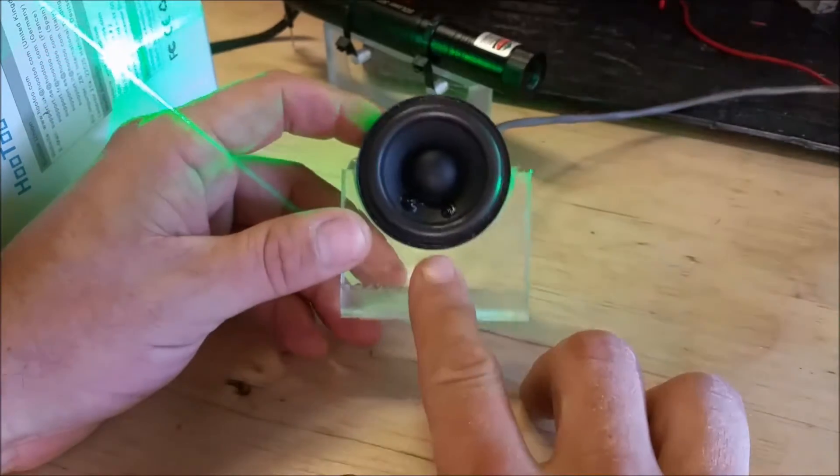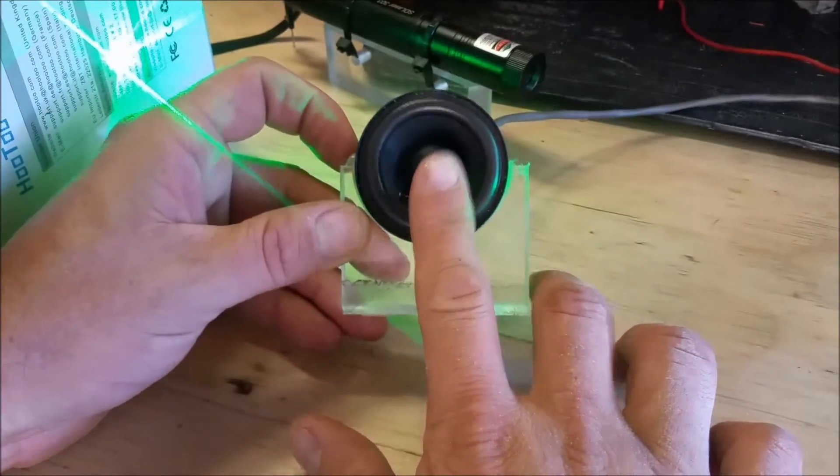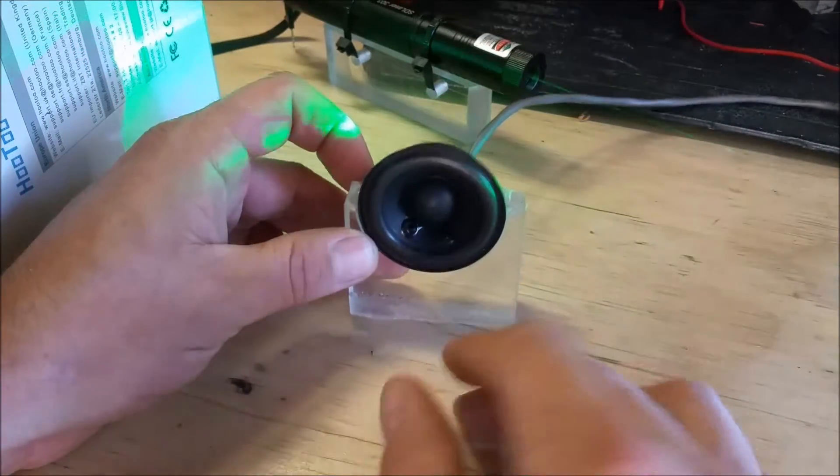Hello YouTube. Welcome to my laboratory. Today we're going to show you how to build a laser optical bench.